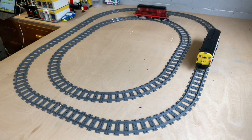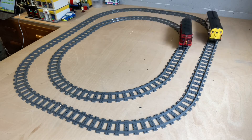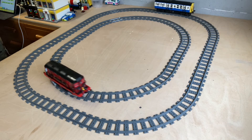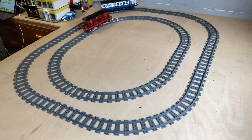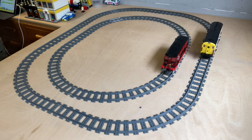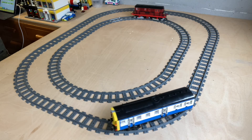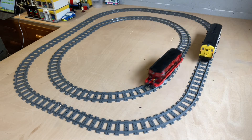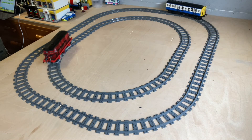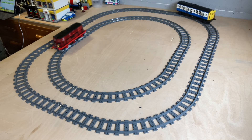So there we go — we've got two lines of code controlling two trains independently. As they're both in loops, this will go on forever basically until the batteries drain or you press stop. But what we can do now is put both hubs in one line of code, so once one train stops the other one starts and vice versa.